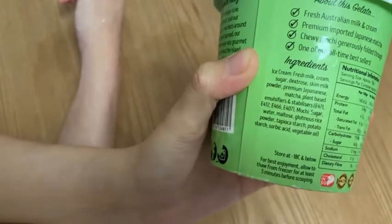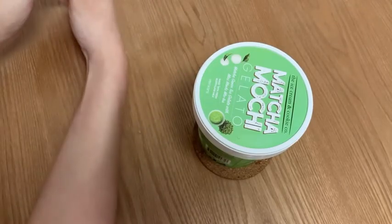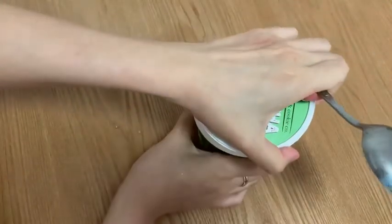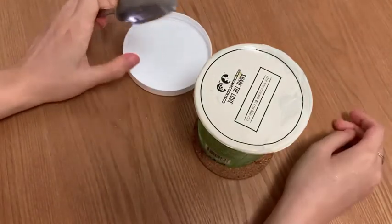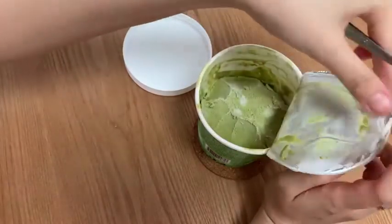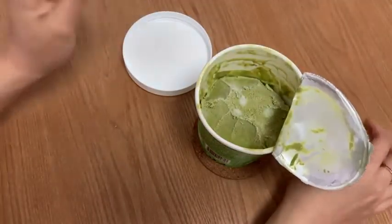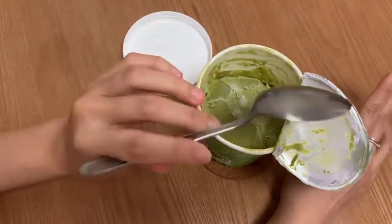So we're going to taste it. Now this particular flavor is very similar to this traditional Japanese sweet dessert, also known as matcha, mochi and azuki beans. And it tastes exactly the same. So if you have azuki beans in the fridge, you can heat it up, pour it over.